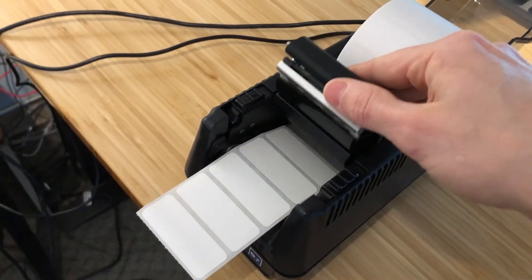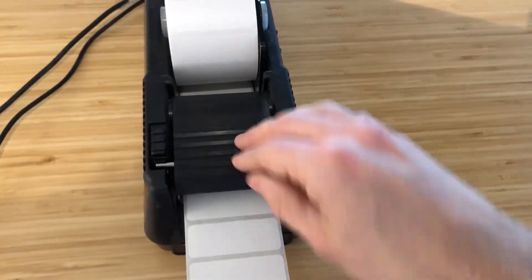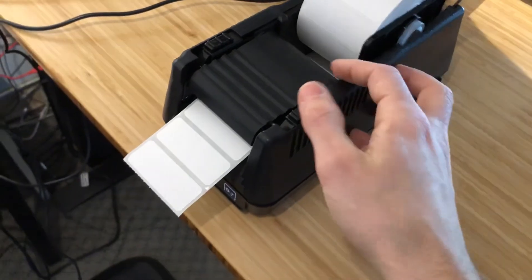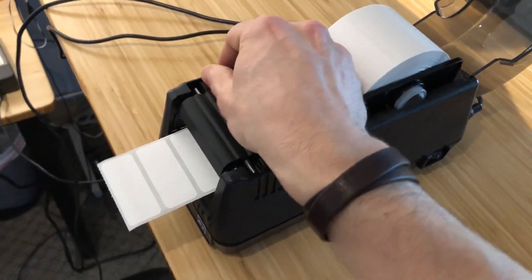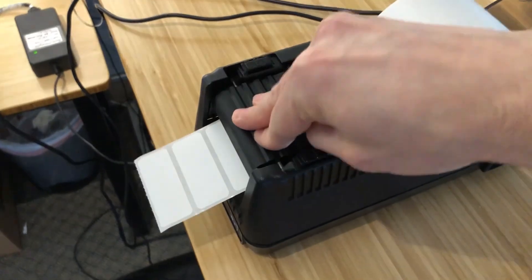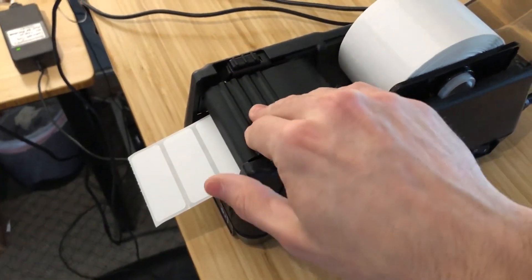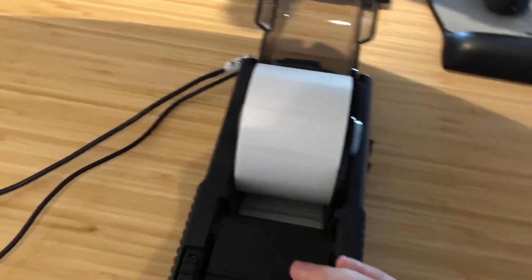Pull out a little bit of labels — one or two is enough — just enough so that you can then push firmly down on the print head. Pushing firmly down will snap it and lock it into place. Both switches will click in and the labels are now sandwiched; you won't be able to pull or move them.